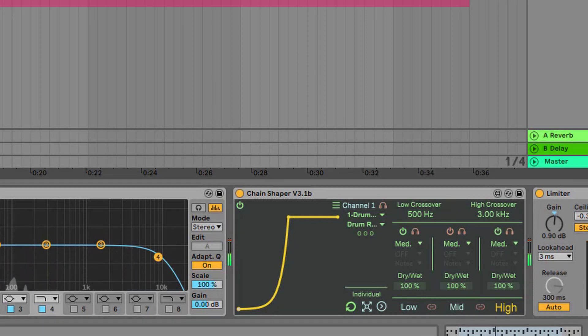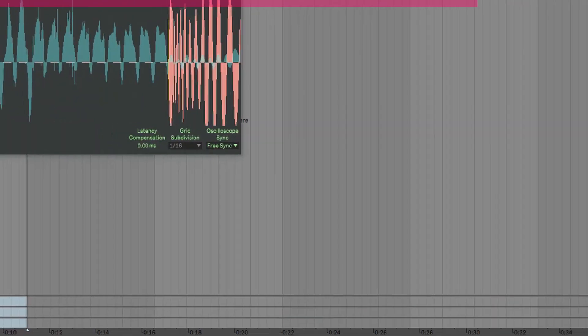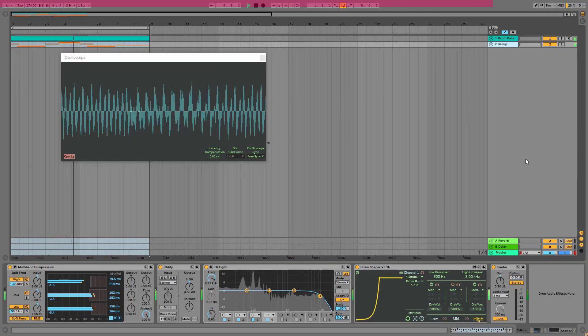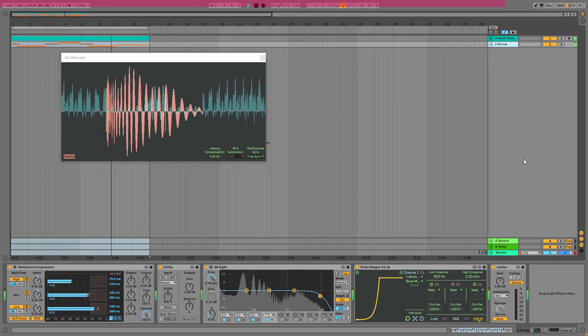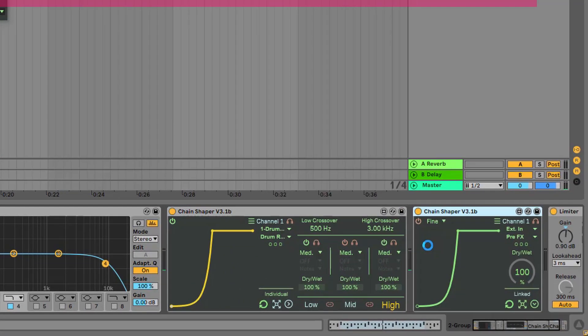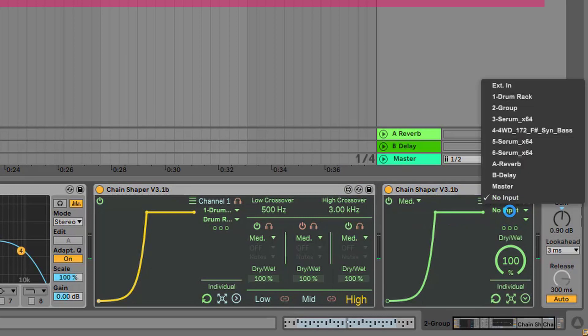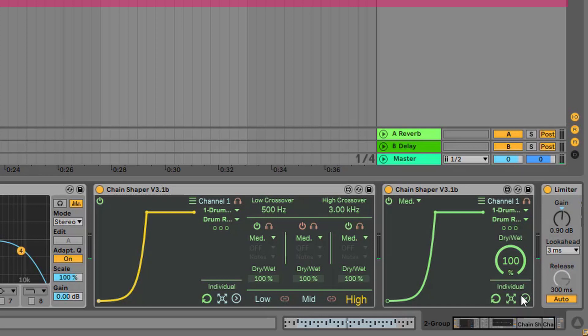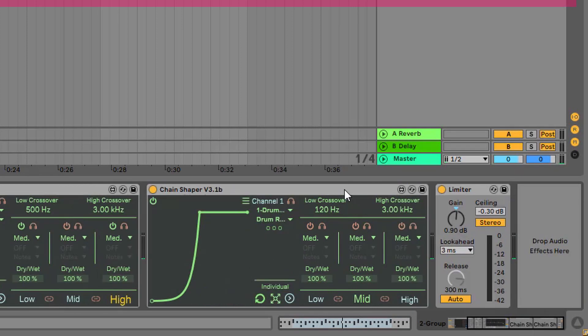And all together with the drums it sounds great. Now if you want to do the same with the snare, just drop another instance of Chain Shaper and set everything from the drum rack on the snare post-effects. You can set up the same thing but personalize the settings to the snare drum.